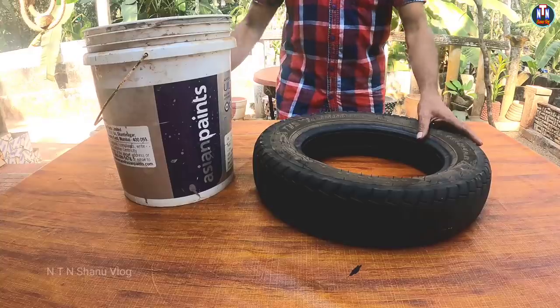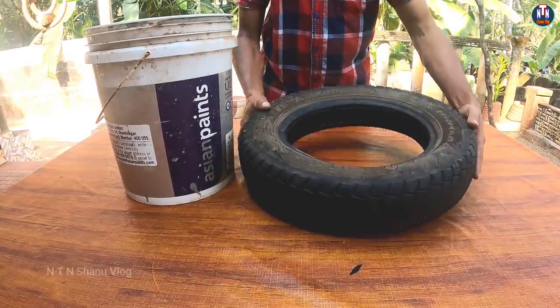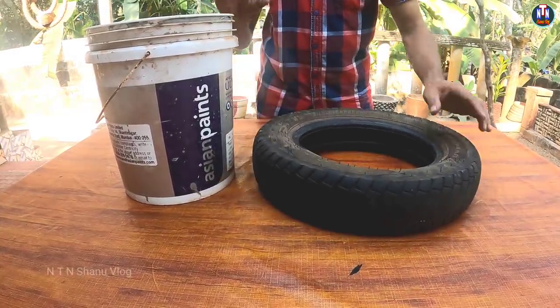Hi! This is the old scooter tire called old paint bucket. We are ready to use these two. We have an old tire called the old scooter, and we have an old tire and a paint bucket.